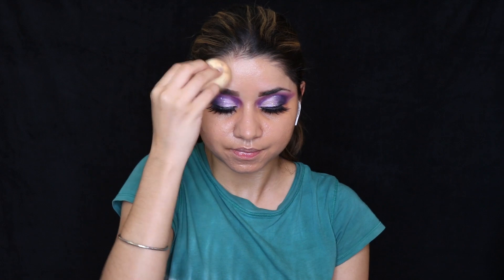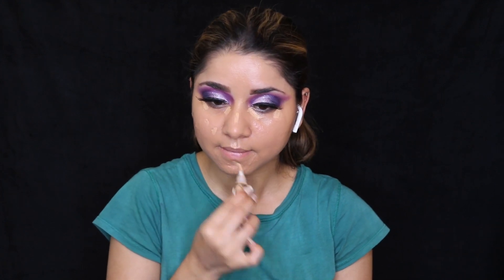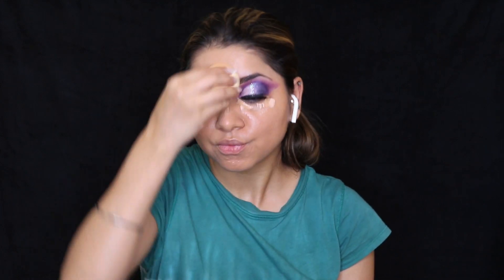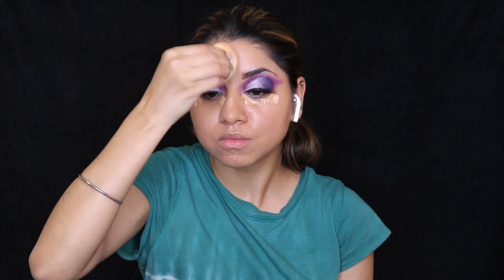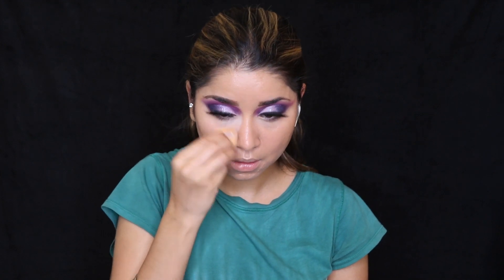For concealer today I'm using two concealers: one is from LA Girl Pro, which is my favorite, and another is from Forever 52. The Forever 52 is a lighter tone while the LA Girl one is about one to two shades lighter than my skin. I'm applying both under my eyes and on any areas I want to highlight, then blending out with a beauty blender. For loose powder I'm using NYX loose powder, focusing especially on the areas where I've applied the concealer.